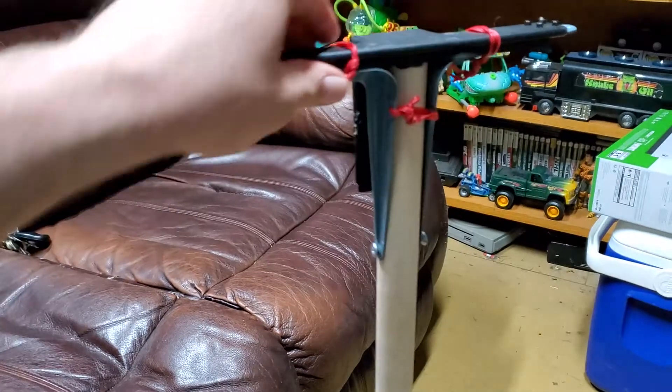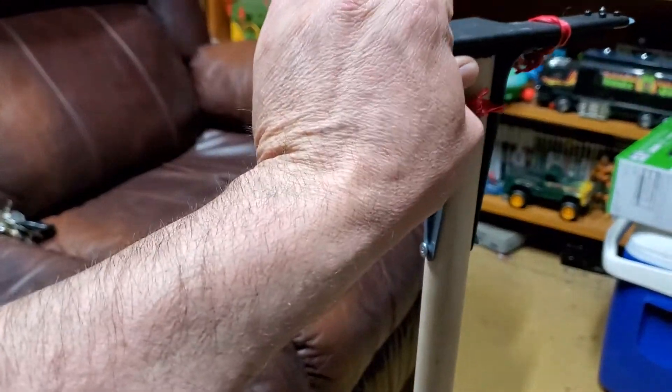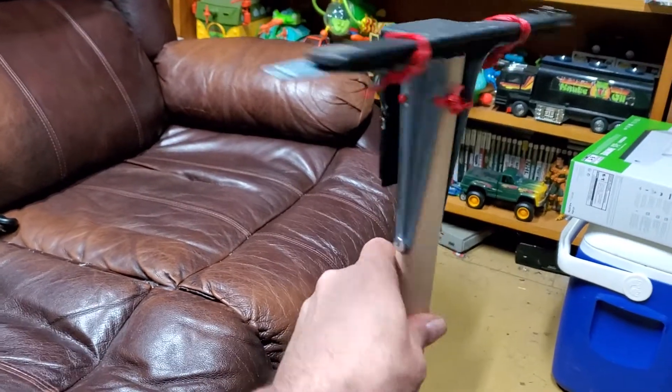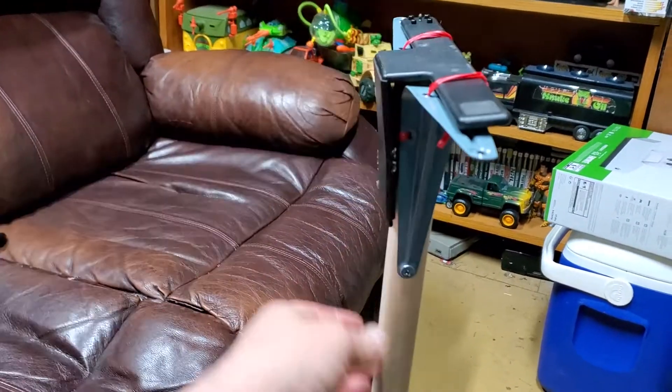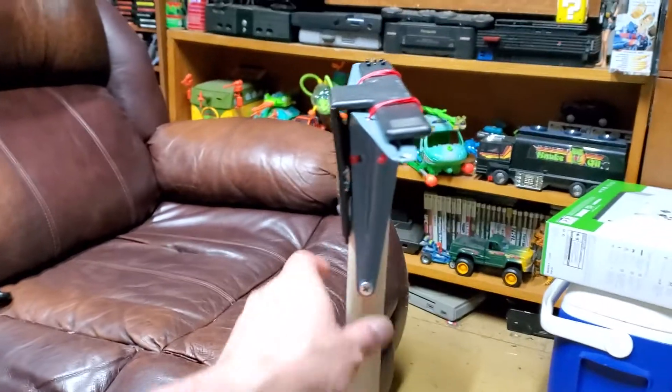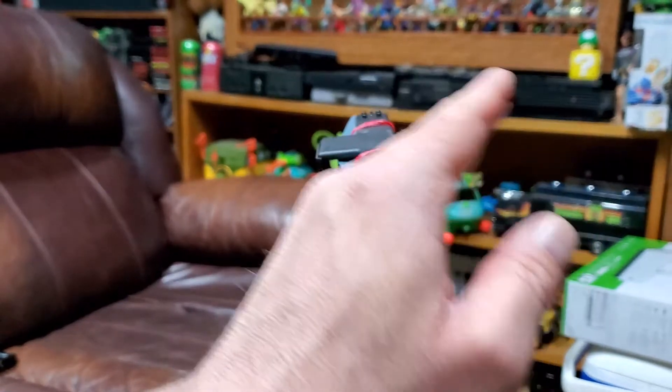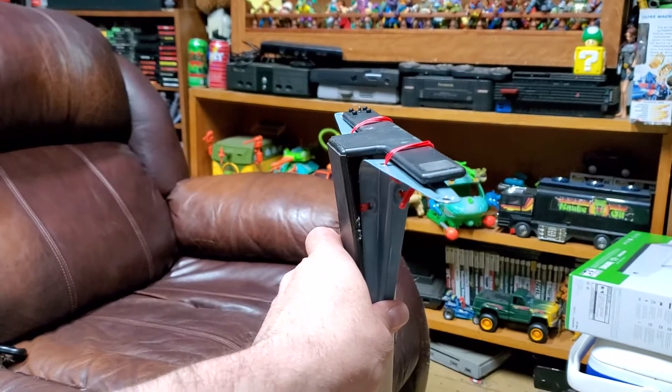I'll be doing a live stream pretty soon, maybe before this is even uploaded. I'll try to get this uploaded first, but looks like I got to make a minor adjustment because it's kind of tilted, as you can see. We'll see what happens.